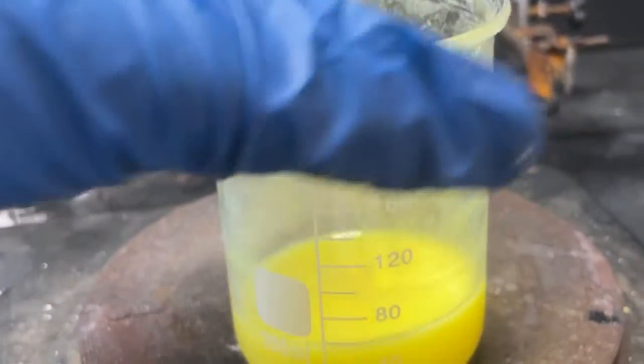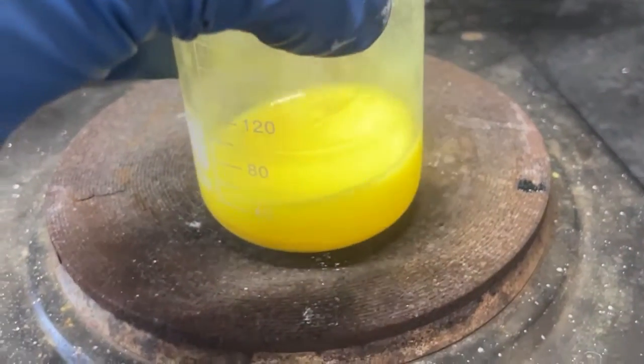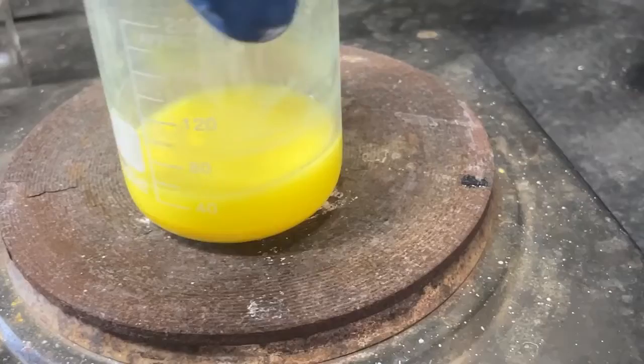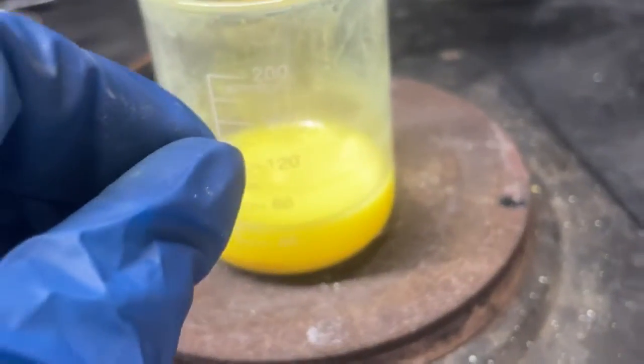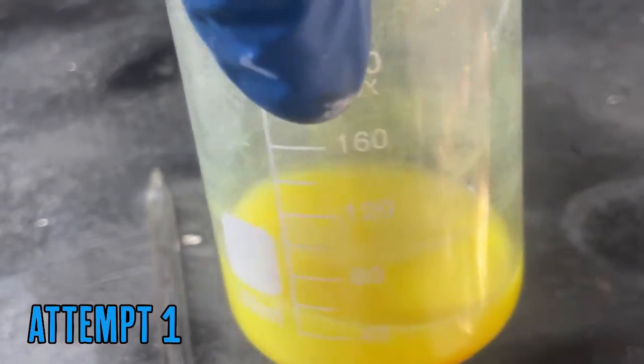Nothing really interesting happened — it is yellow, and tungstic acid is yellow so that's good news. You can see down in there there's more of an orange substance — I think that's partially reacted calcium tungstate. So I'm going to go ahead and react this with base to form water-soluble sodium tungstate, and then react the rest, because I think we didn't grind it finely enough and there is some unreacted stuff.